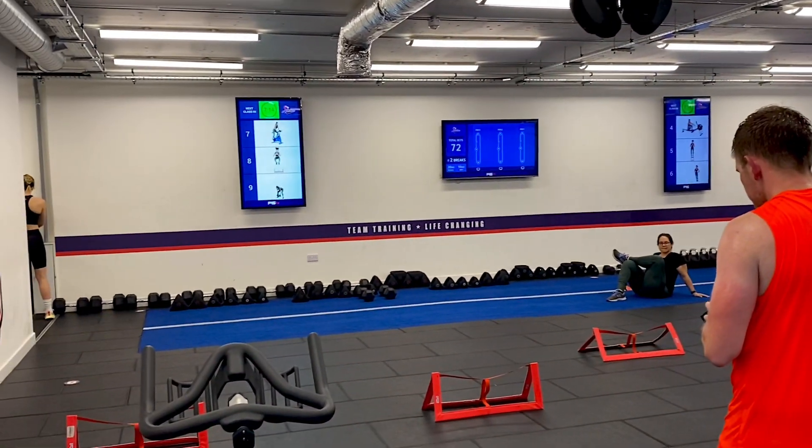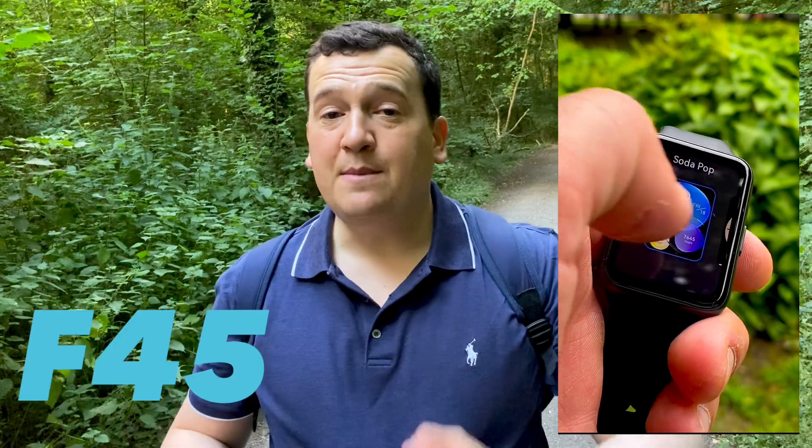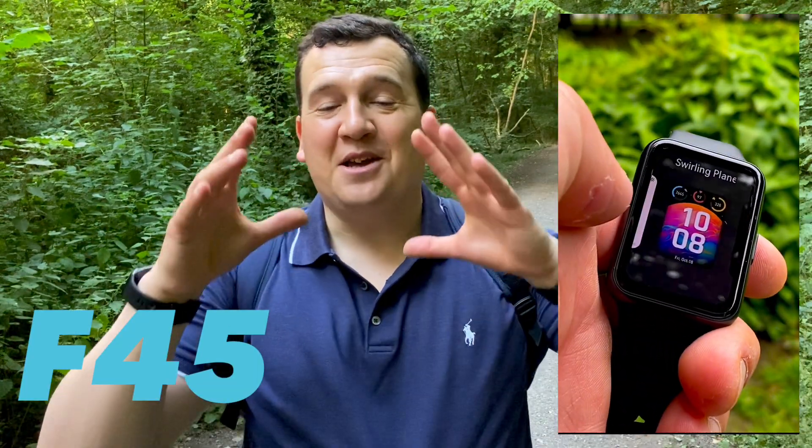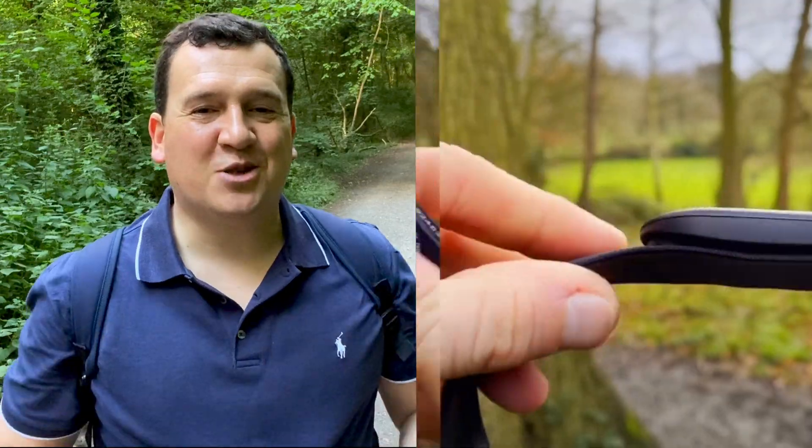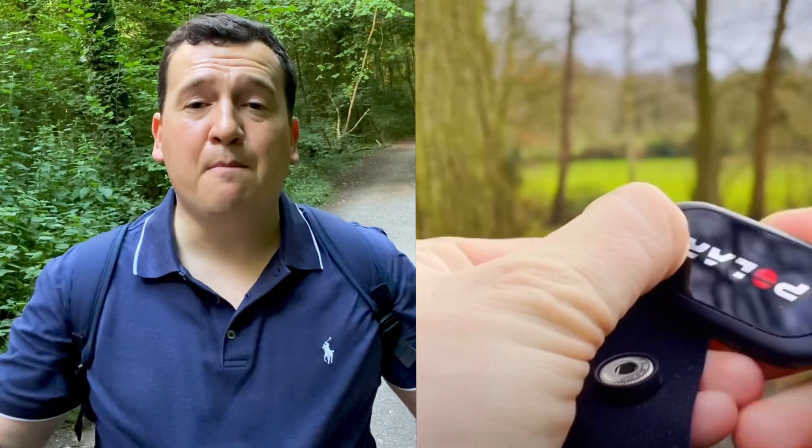You basically get classes of anywhere between 10 and 30 people, and as a group you go through grueling exercises for functional 45 minutes — hence the name F45. I was doing that workout wearing this watch, and the benchmark for the test was a Polar H10 ECG chest strap. We'll be looking at how this watch did against the benchmark, which is basically the gold standard not just for this test but in the market as a whole.